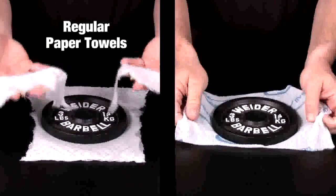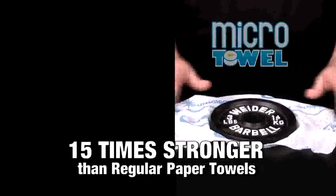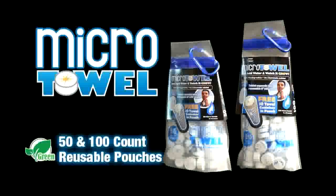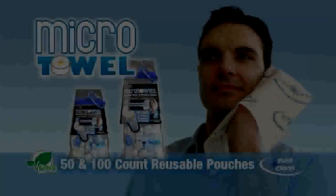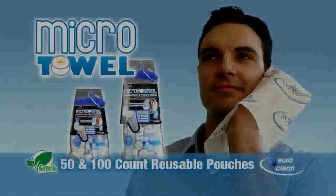15 times stronger than regular paper towels. The micro towel comes in 50 and 100 count reusable pouches. And don't forget, there's a free 10 towel container in every single bag. Microtowel. Changing the way you clean.